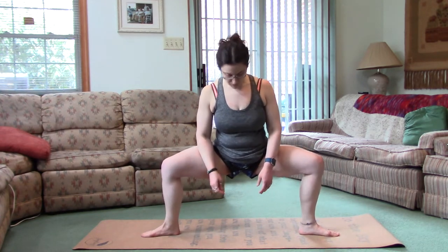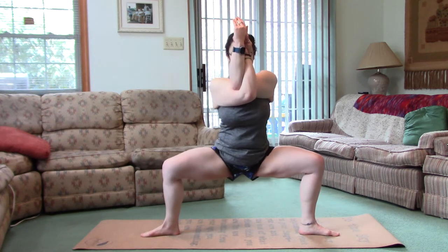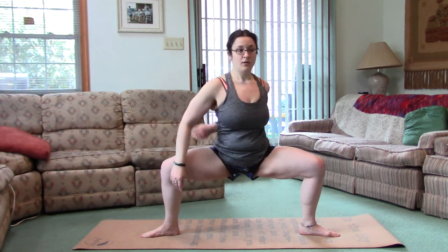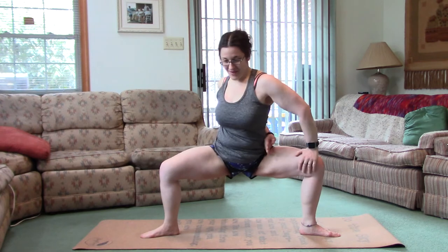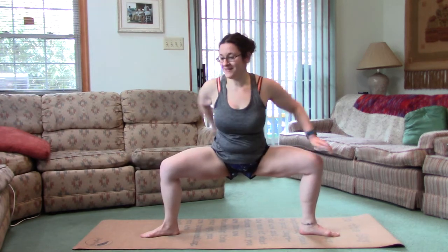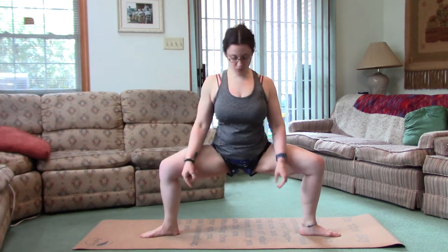Now you can do anything you want with your arms here. You can go up, prayer, or you can go eagle. You can do bound. Make sure you're keeping the torso upright — you don't want to be flopping forward here.